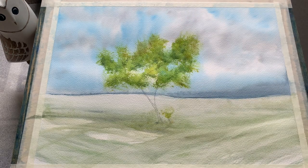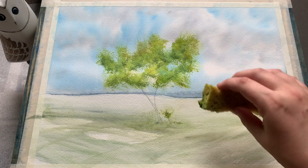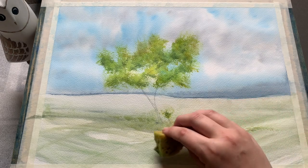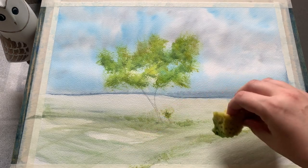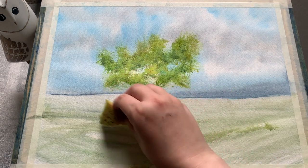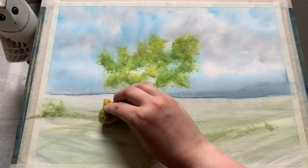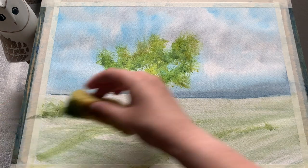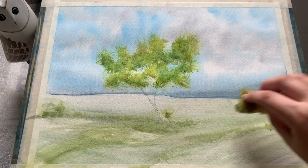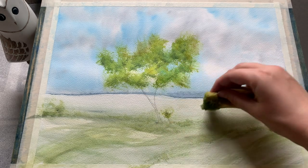Of course you can just layer up colours as I've done here. I'm trying out doing a smaller amount of texture along the grass and on the little sapling growing up beside my tree. I think in retrospect it would be very easy to take a pair of scissors and cut the sponge down into a different shape, creating a smaller surface area to get smaller patches of texture — something I will be trying in the future, to be a little bit more delicate and dainty than I'm being here.